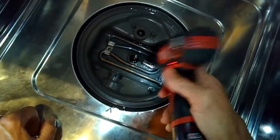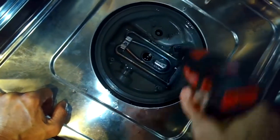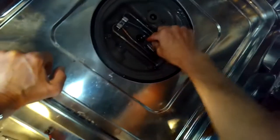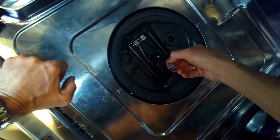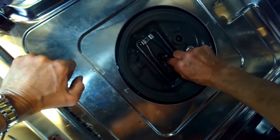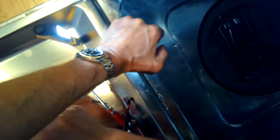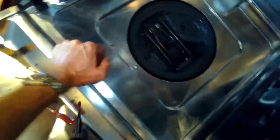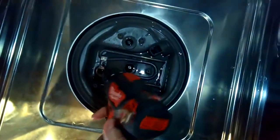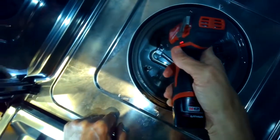We're going to remove this little Phillips head screw. This is just a little metal guard so the chopper doesn't damage the heating element. Get that out of there, and then there's another little Phillips head screw we have to remove to help get out the heating element.